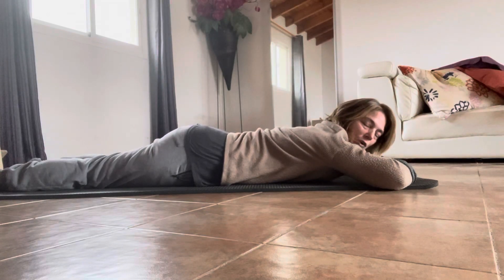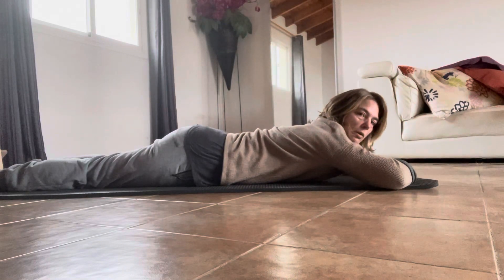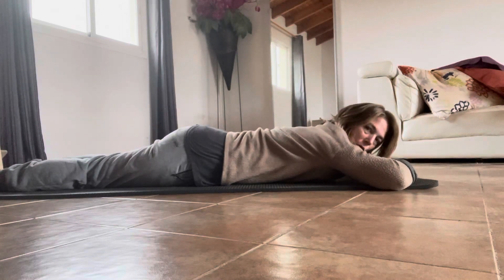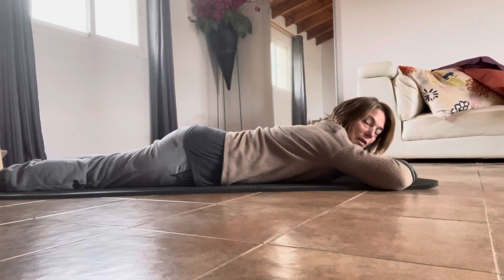So you might find it very difficult. It's putting your body into extension, so you might have some issues with your hips and you might have some issues with your thoracic spine if you've got stuff going on there. But if it feels good, carry on doing it.